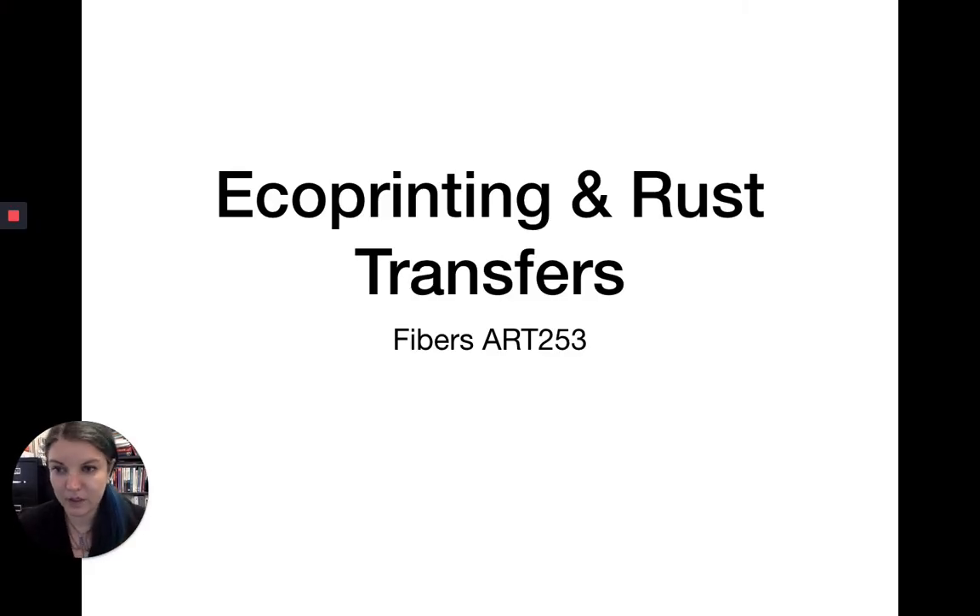Hello everybody. Today we're going to talk about eco printing and rust transfers. After your mini research assignment, which you are doing this week, this is the other thing — this is the first project that's an active studio project, not a writing-about-something project.